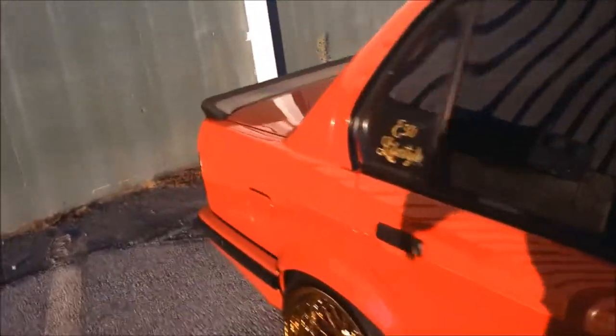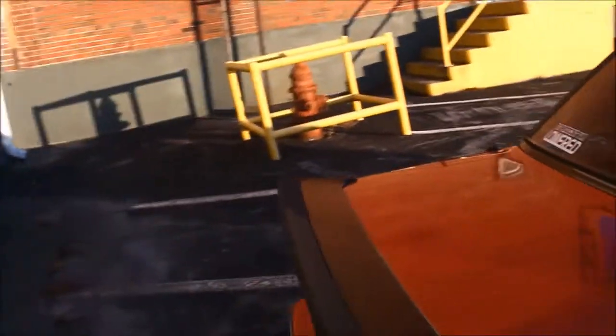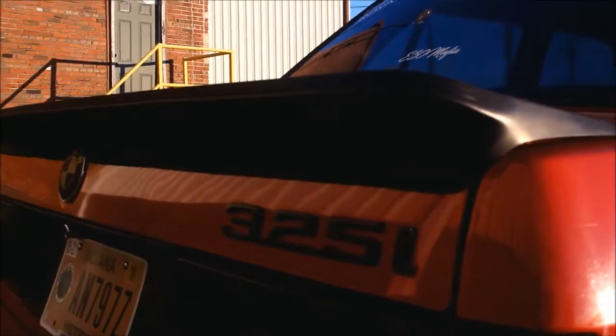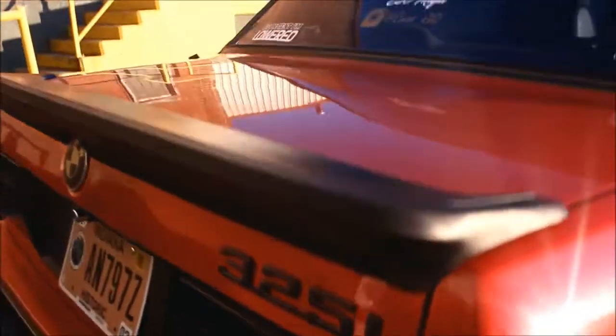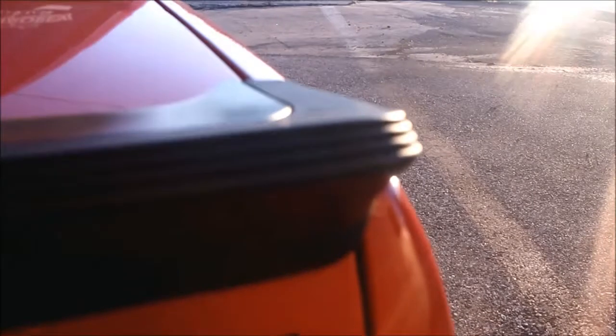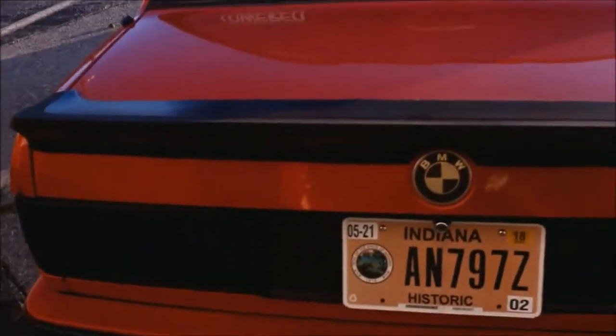Next I want to cover the rear spoiler, which is an E28 MTec spoiler. The difference between this one and the E30 MTec is that the E28 sticks past because the body is bigger on the E28, and it has these little ridges on the back. Other than that it's pretty much the same wing. I got this one on eBay for about 160 bucks — they usually go for about 350.